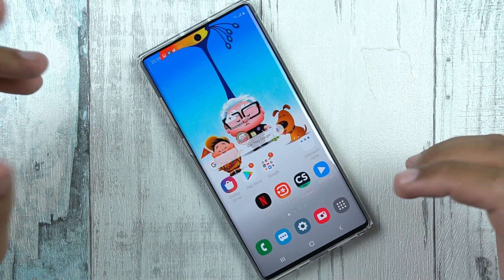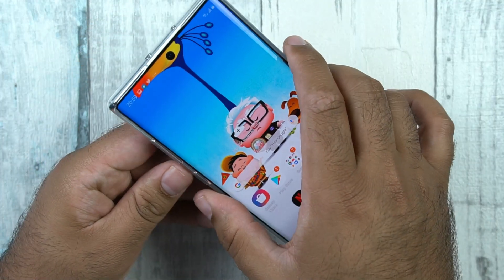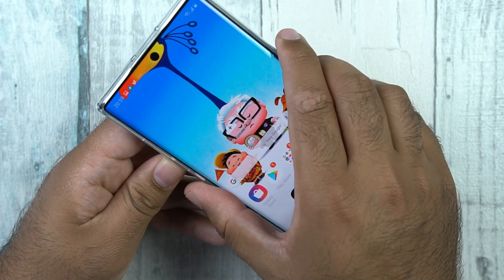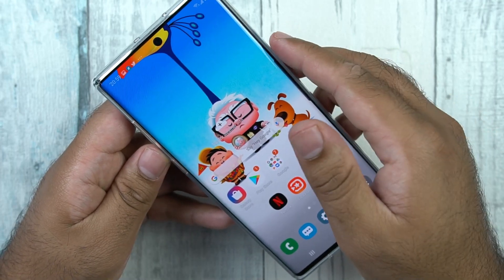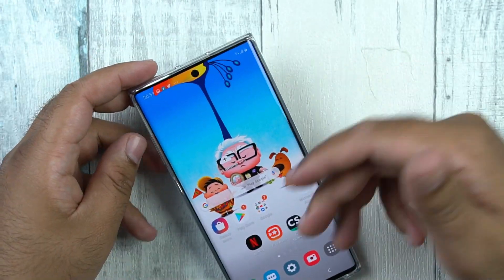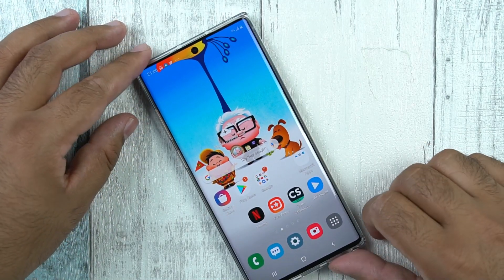Another method to take screenshots on the Samsung Galaxy Note 10 and the Note 10 Plus is through the button combination. You can press and hold the volume down and the power button and it will take the screenshot. The toolbar appears here as well, and I have already explained the features of the toolbar.